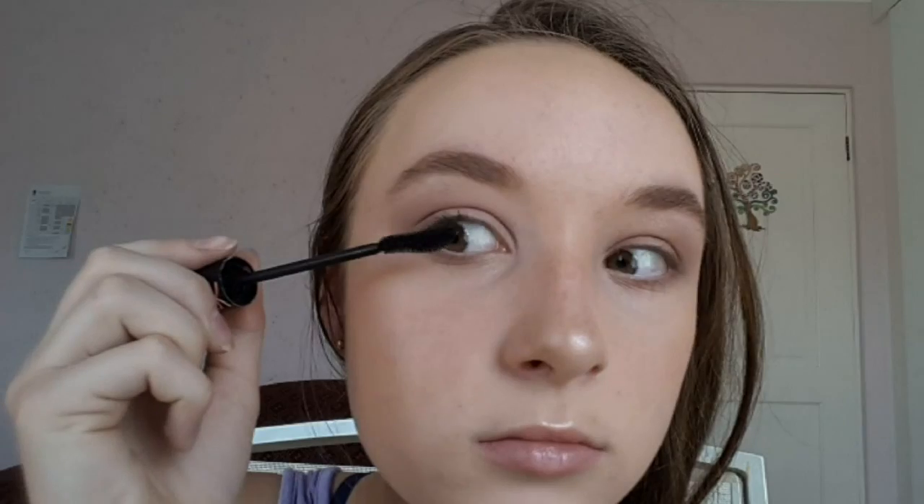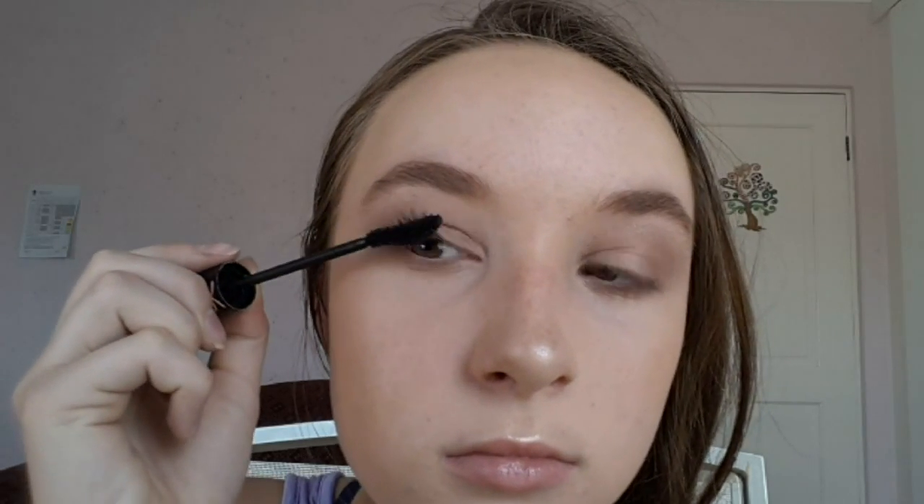I'm going to take my Essence Lash Princess mascara — I've had it for a while and probably need to get a new one, the writing's run off, it's just the pink one. I'm just gonna run this through my lashes. If any falls out, let it dry and just brush it away when it's dry.